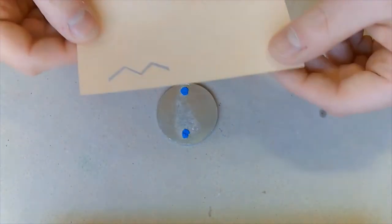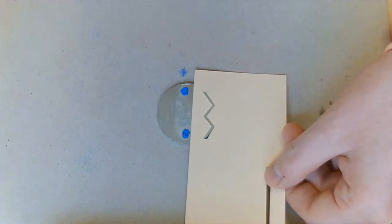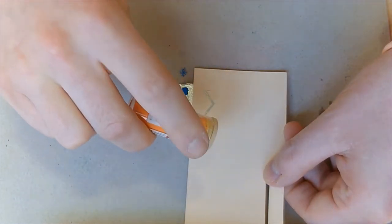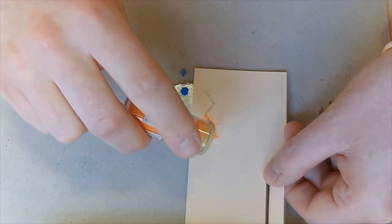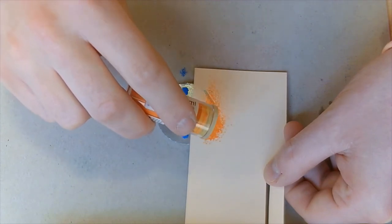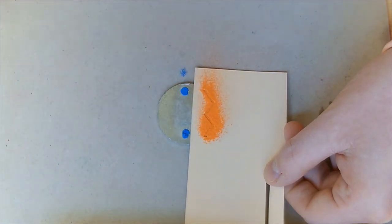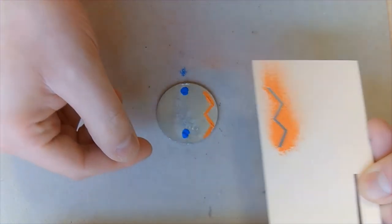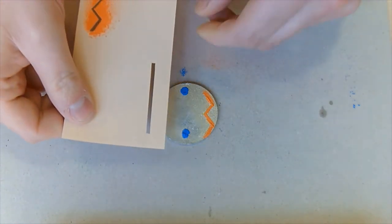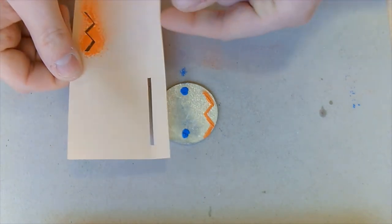I've got some different templates here, so I'm going to add a small zigzag to the side of my keyring. These are just shapes that I've cut out with a Stanley knife out of some scrap card. Sometimes it's helpful to get somebody to hold it for you — I'm slightly shaky today, so apologies. But as you can see, it does give quite a nice little shape. On the other side I'm just going to do a nice straight line — a really simple one.